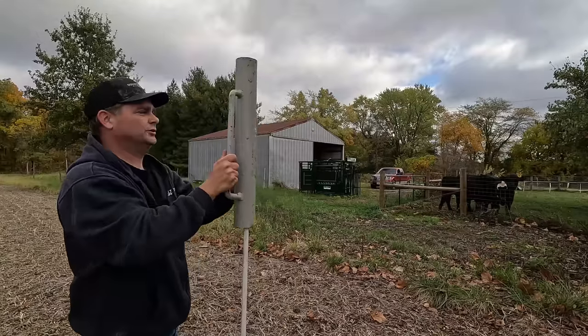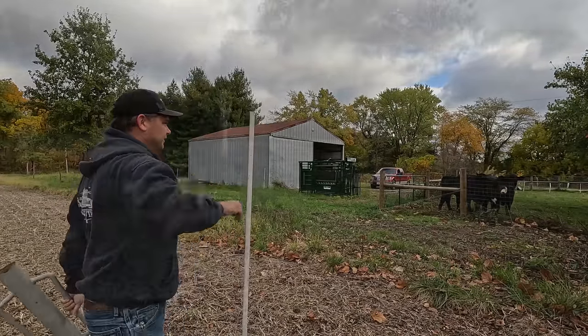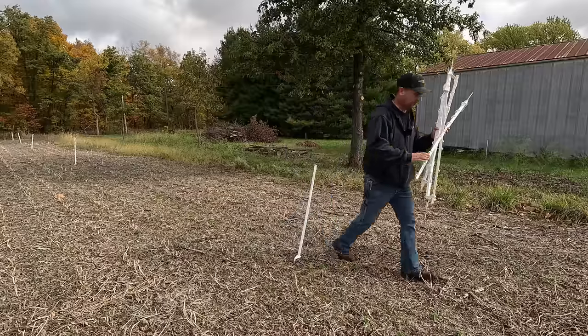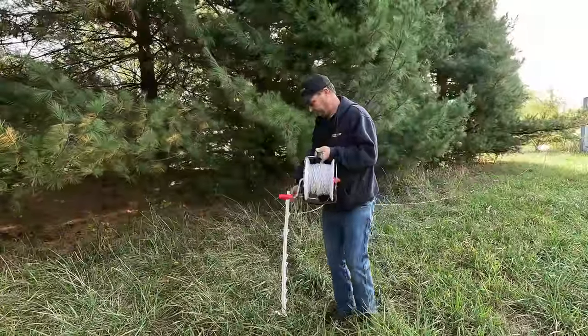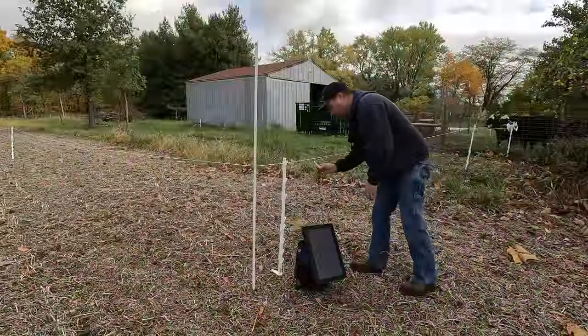The first thing I'm going to do today is set up some temporary electric fence. I'd like to get these steers out on some fresh grass in an area where there's actually no fencing at all. I'm going to be putting in some fiberglass posts everywhere the fence turns to make everything more rigid, and then some step-in posts in between, just running a single wire of electric braid. Hopefully this keeps the steers in and I don't end up chasing them.